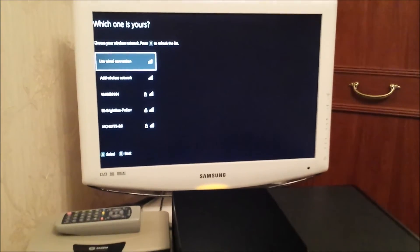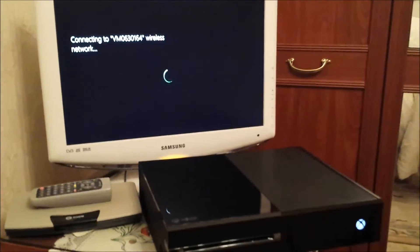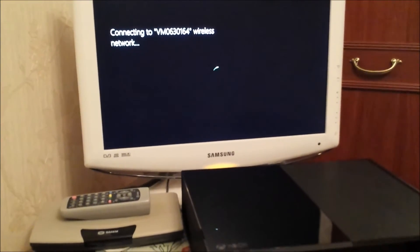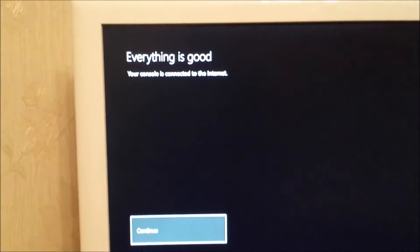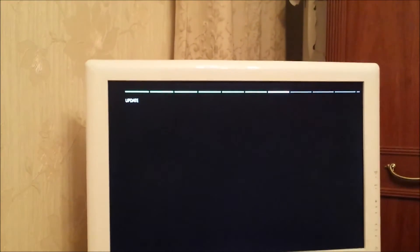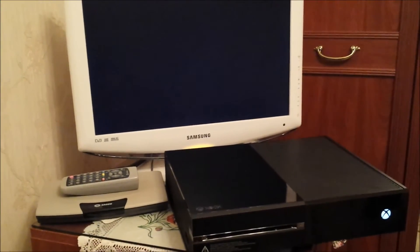Setting up the wireless connection. It seems to be connected to the wireless network. Going through to the Wi-Fi, entering the password — everything is good. Ready, United Kingdom, restarting. Let's see if it's going to restart — moment of truth.